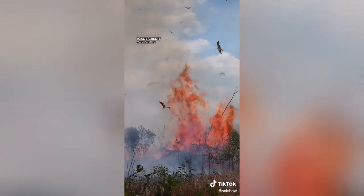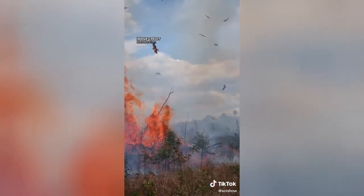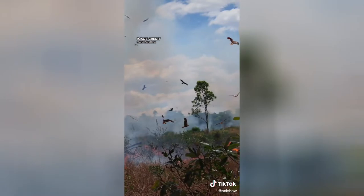This behavior was first described by multiple native observers who saw the birds making numerous trips carrying burning sticks in their talons or beaks. Other scientists initially believed these birds spread fire by accident, but it turns out the fire hawks are indeed winged arsonists — spreading wildfires or human-made fires gives them a great opportunity to flush out prey.